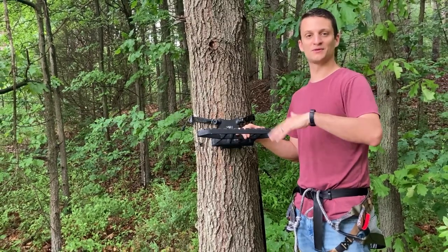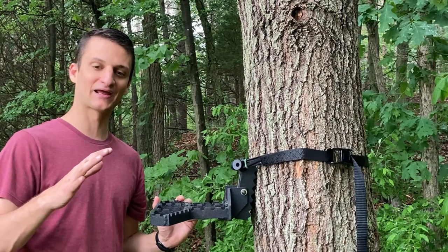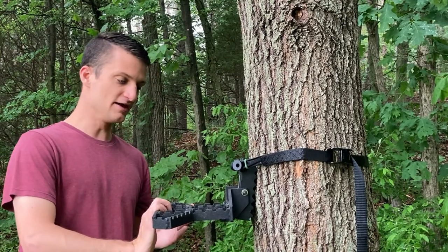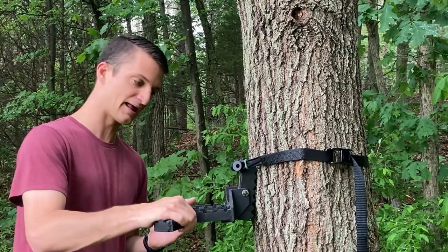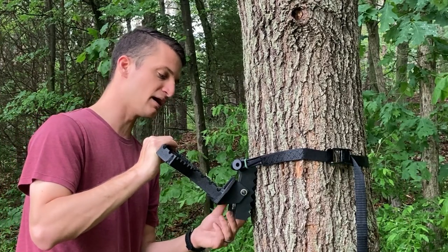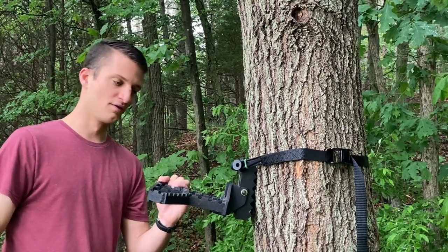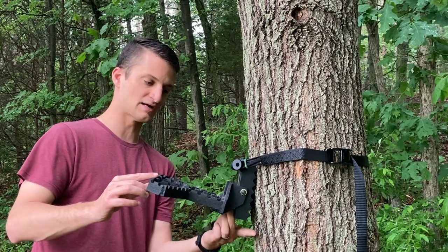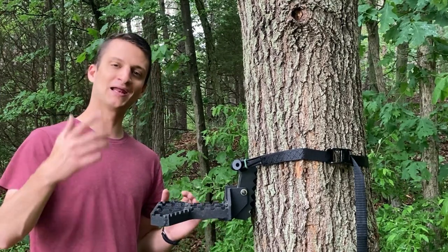Now let's compare leveling capability. Most platforms have some leveling ability, so I want to compare what the Out on a Limb bracket offers versus a post-and-cam style. With the OAL bracket's adjustment dial all the way in, you don't get a ton of downward angle. Dialing it all the way out gives you a bit more angle — I'd say roughly two to two and a half inches of adjustment total.